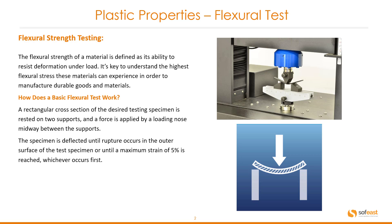The flexural strength of a material is defined as its ability to resist deformation under load. It's key to understand the highest flexural stress these materials can experience in order to manufacture durable goods and materials.